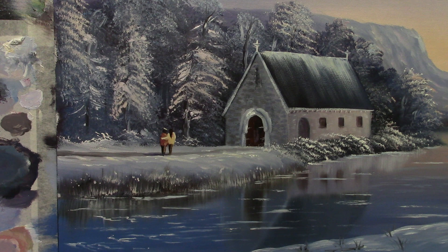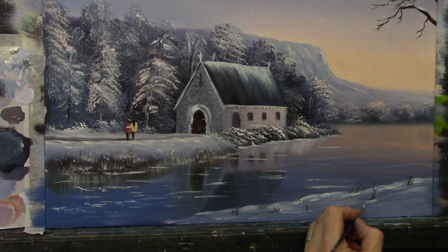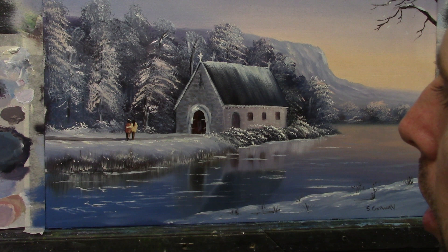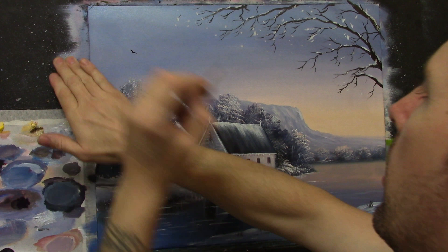I'll come down here and add a little light just here and there. Most importantly we have to sign — S Conway — like that. And we can't forget our little bird up in the sky; he is integral to the painting. Let's pull that up here — a little bird. There we go, job done, finished.